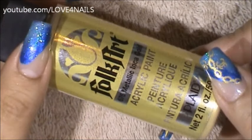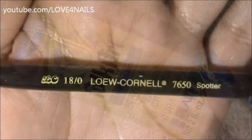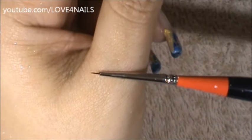The color paint I'm going to be using to create my gold charm bracelet is this one by Folk Art and it's called Metallic Inca Gold. This is the brush brand and size I'm going to be using to paint my charm bracelet, and this is what the tip looks like.